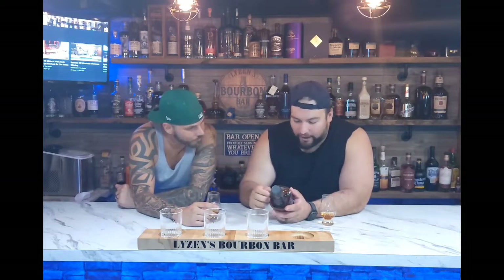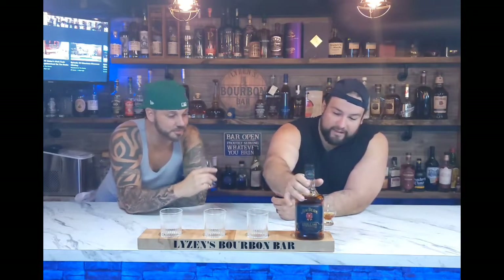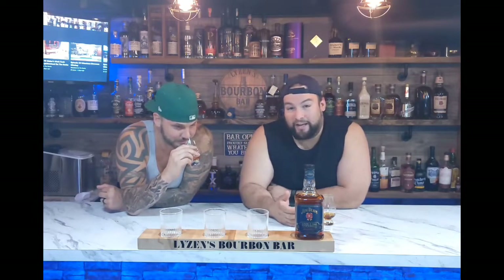The bottle says: 'Jim Beam Double Oak — a whiskey to rival any other. First aged in a charred American white oak barrel, then poured into another freshly charred barrel.' So it's not a used barrel — it's another brand new one. This is partly why there's a bourbon barrel shortage; they're using two barrels for every bottle. The added interaction with the oak wood results in intense flavor and smooth taste.